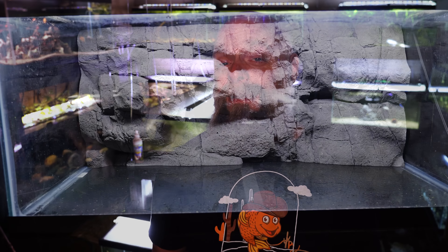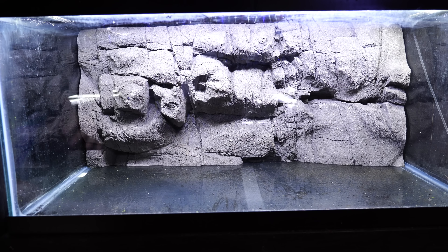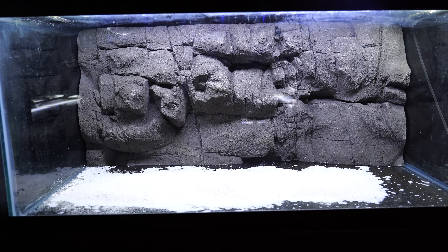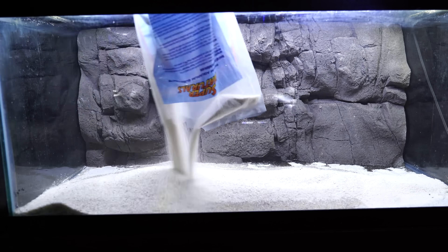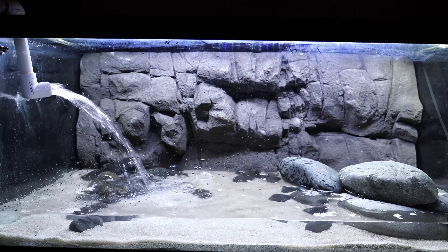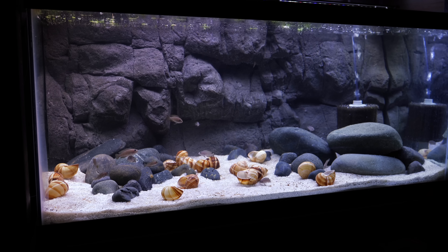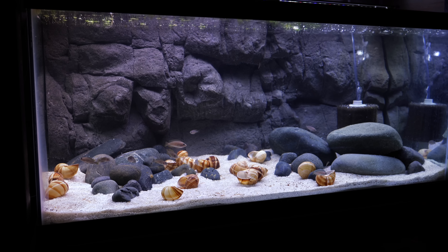Something else to consider: if your tank is already up and running, you're going to have to break it down — that's just the way it has to be. Although the 3D backgrounds look like rock and look heavy, they are not. They're actually very light and will float, which means in all cases we broke down the tanks, cleaned them out completely, and made sure we had a nice clean surface in the back so we could silicone the background to the tank. Once you do that and add substrate, that will be more than sufficient to keep the background in place for the life of your aquarium.